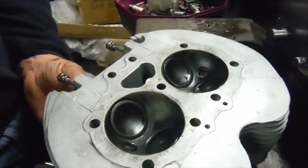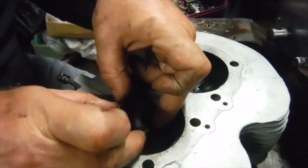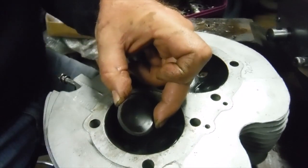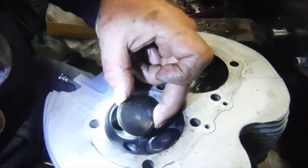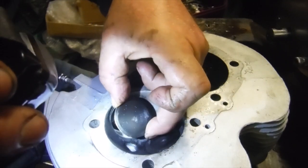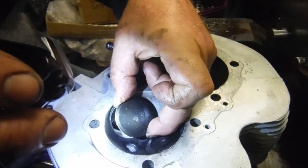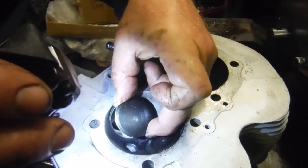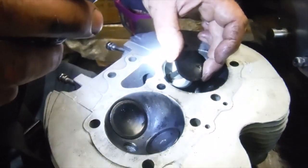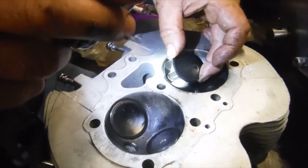I've just been trying the valves in the cylinder head guides, and interestingly there's quite a lot of play between the inlet valve and its guide - hear that noise it makes waggling around in the guide. The other inlet is similar as well. That's very, very sloppy.